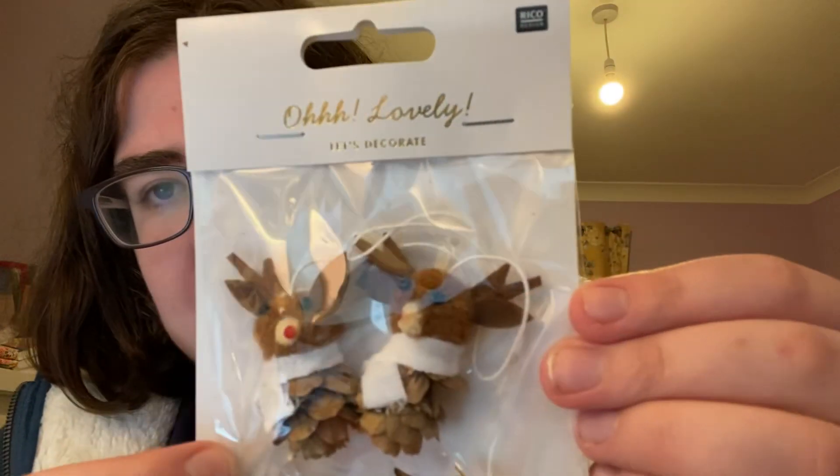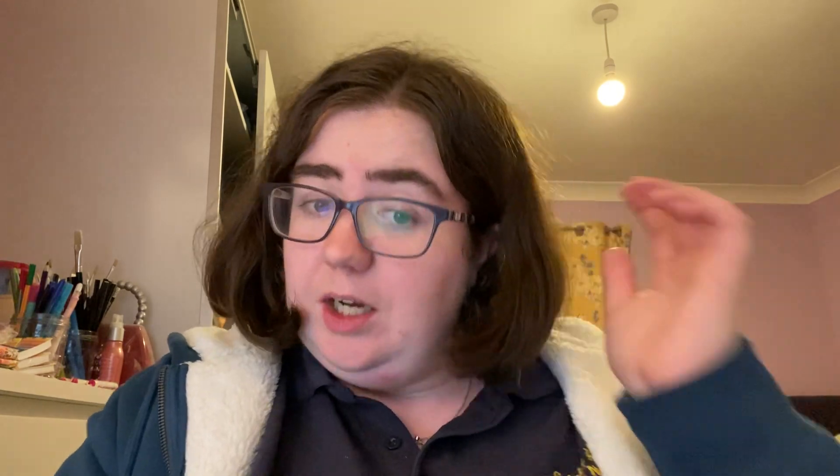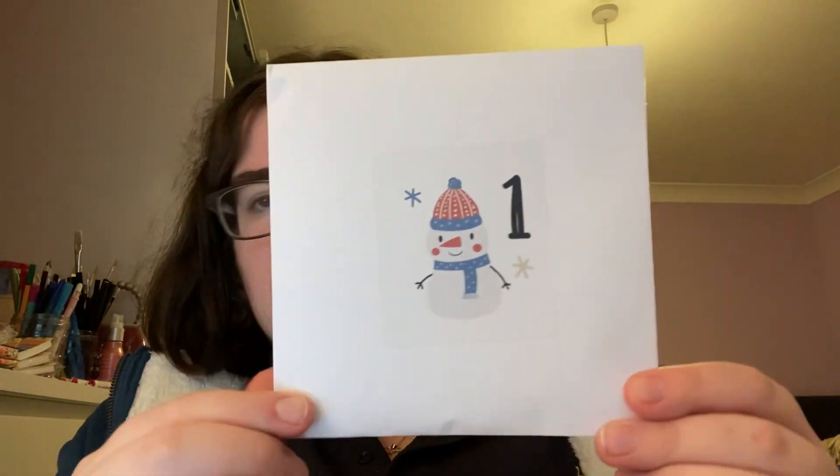And the last one is my patchwork rabbit advent. I thought it jingled when I picked it up.